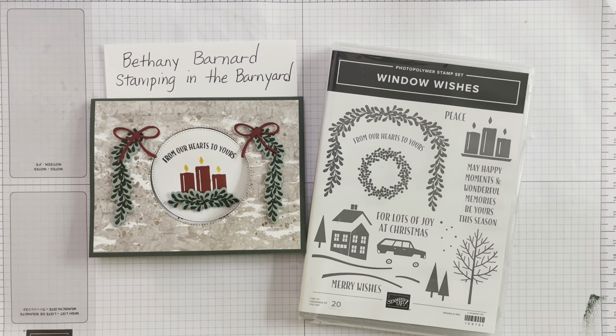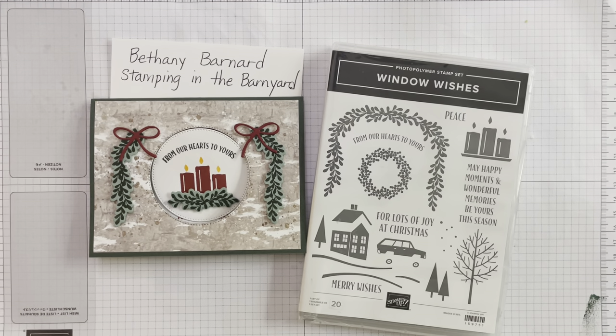Hi there, my name is Bethany Barnard and I'm an independent demonstrator with Stampin' Up! I have a Facebook page called Stamping in the Barnyard, and if you're on Facebook I'd love to have you hop over and visit me there, and if you're led I'd appreciate it if you would like my page.